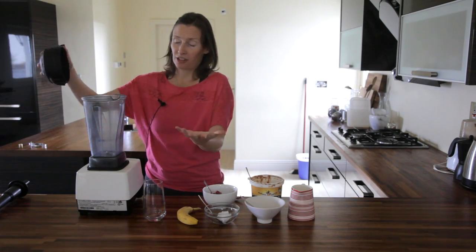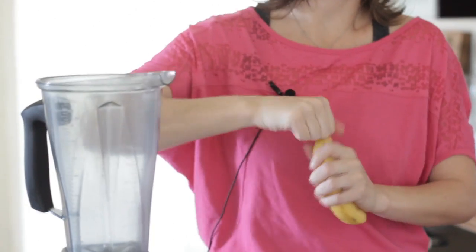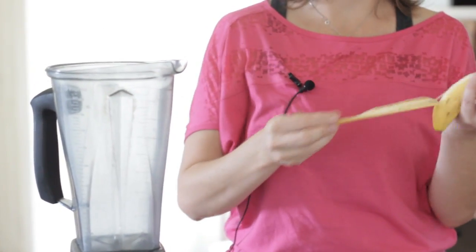You can put in a lot of different ingredients. Avocado goes well in here. You can put in some seeds, but today I'm just going to stick with these ingredients.